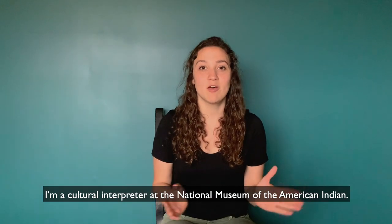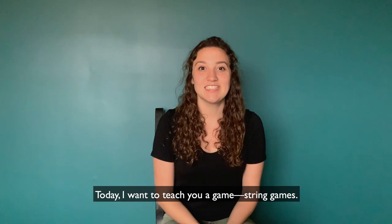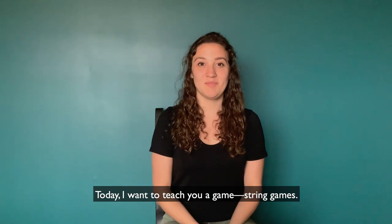Hello, my name is Mikayla. I'm a cultural interpreter at the National Museum of the American Indian. Today I want to teach you a game: string games.